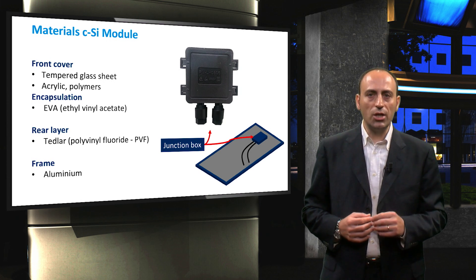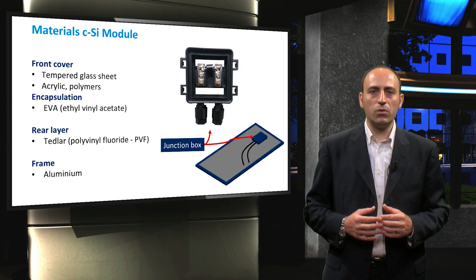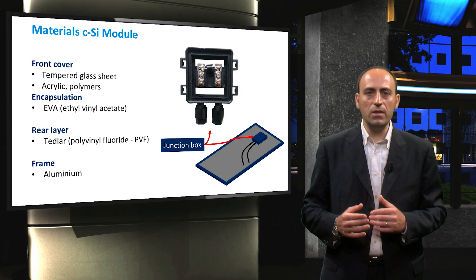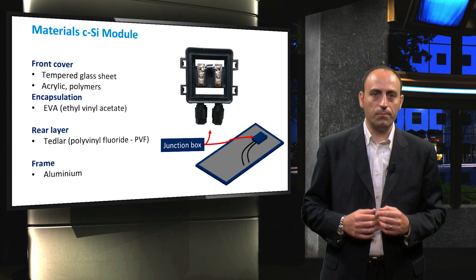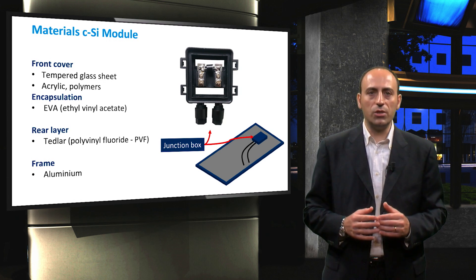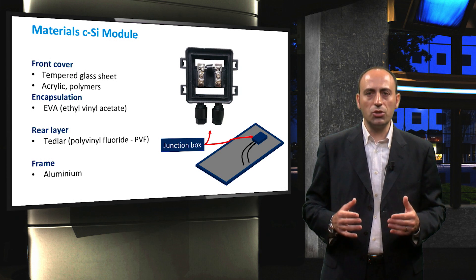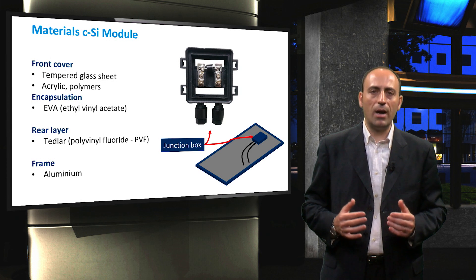Inside the junction box, we can find a switch that enables all the cells to be either connected in series, or some cells in series and some rows in parallel. This way, the output voltage and current of the module can be modified. Usually, the junction box also contains some bypass diodes.